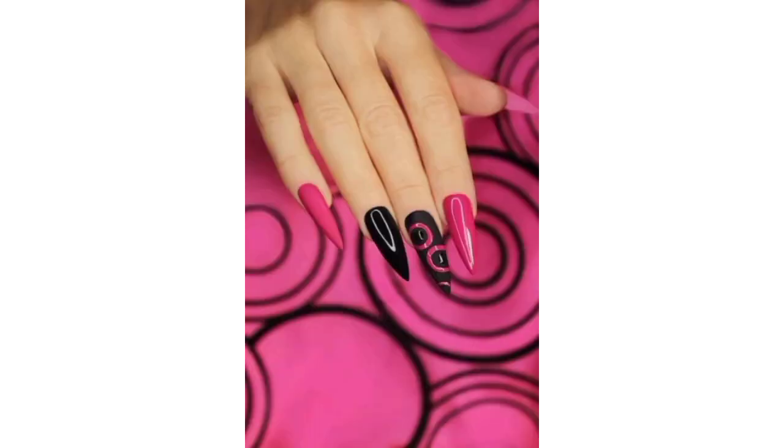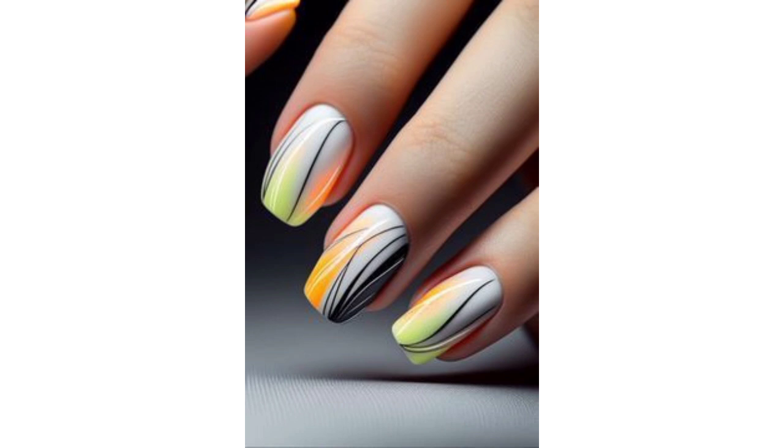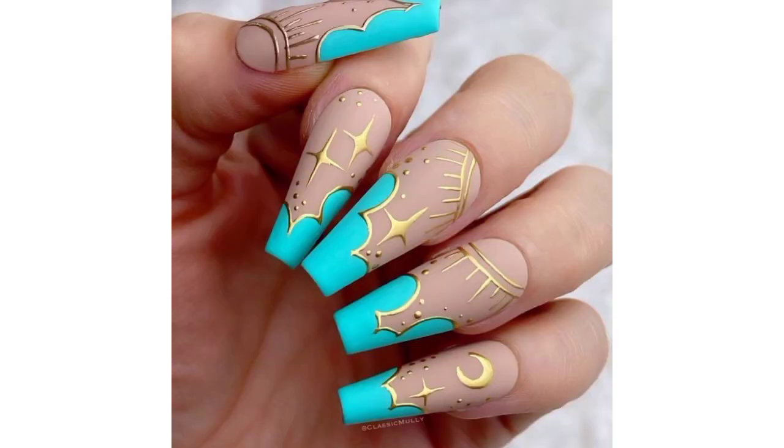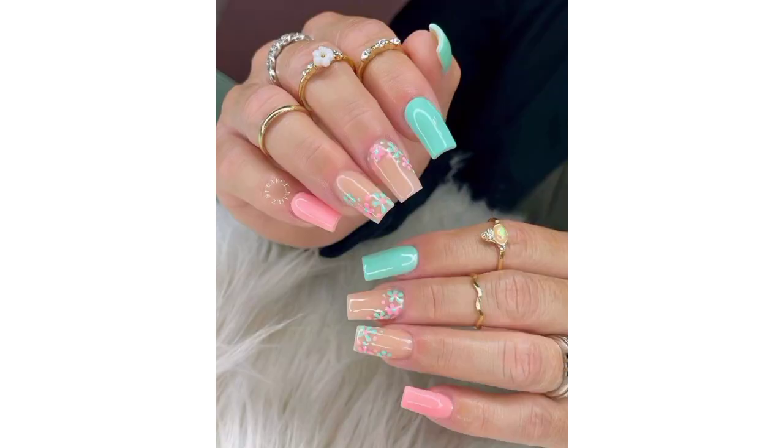Choose colors of your favorite ice cream flavors for a sweet and cheerful summer style. Combine shades of orange, pink, and purple to create a tropical sunset effect on your nails. Paint palm trees against a colorful background to evoke a vacation vibe. Apply a shimmery scale design using iridescent nail polish for a mermaid-inspired look.